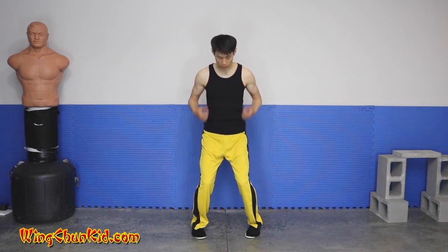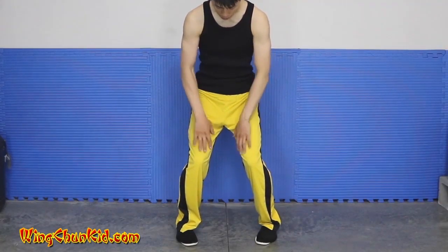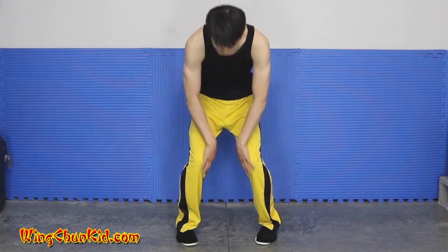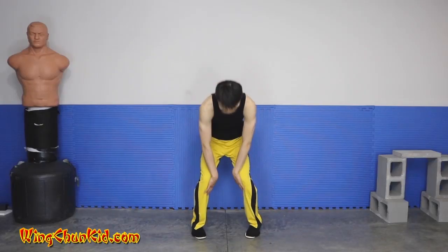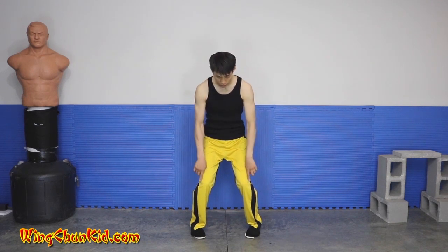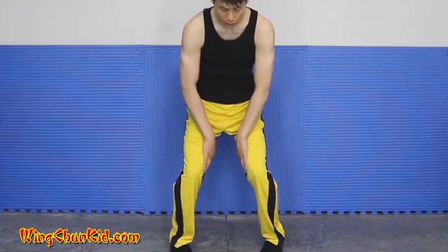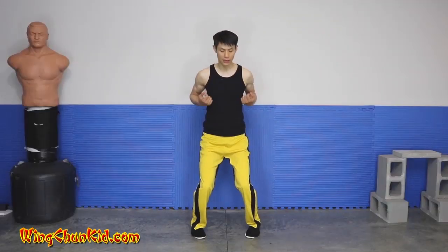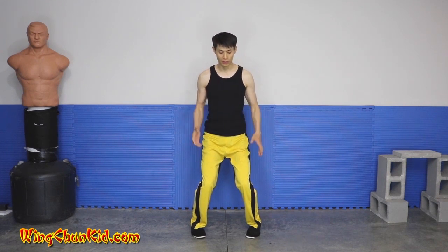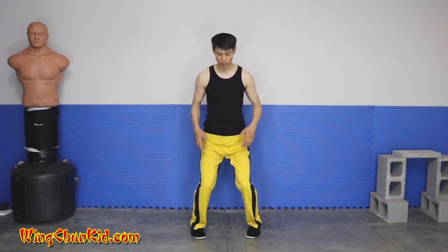Your knees should be driving a little bit outwards, but then your muscles should be squeezing on the inside of your legs. So you feel that you have the pressure going out this way, but also you have something pulling it back with your muscles on the inside. It sounds contrary, but that's how you get the strength in your stance — you want to have them both going in both directions at the same time.